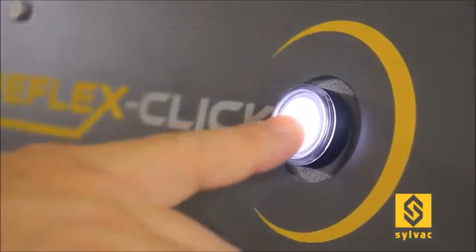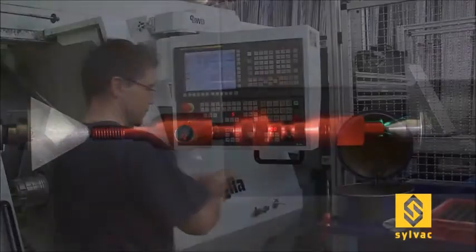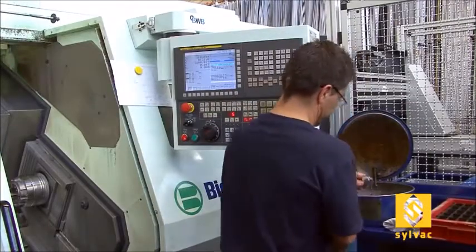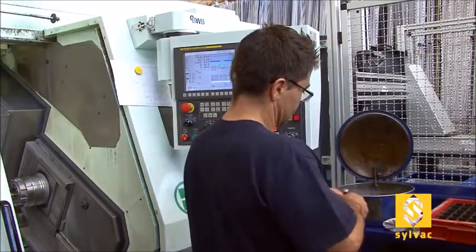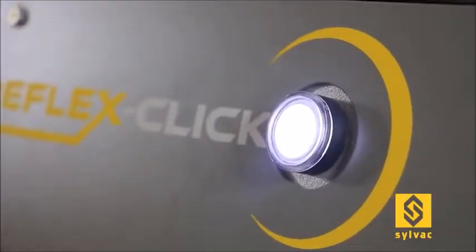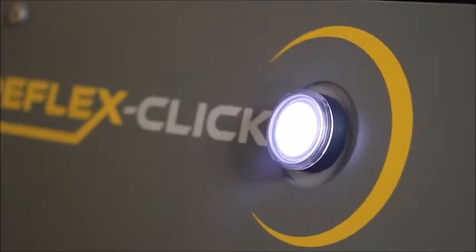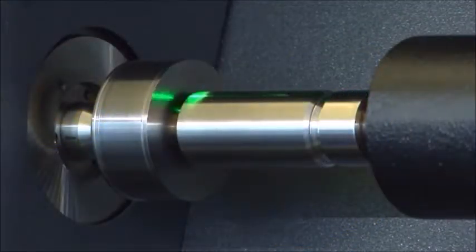When the part is loaded, simply press the button to start the scanning without any prior programming. Very intuitive to operate, our SILVAC Scan52 is user-friendly and only requires a minimum of training. Clean the part, load it on the machine, click the button and get the main results without prior programming. So simple.